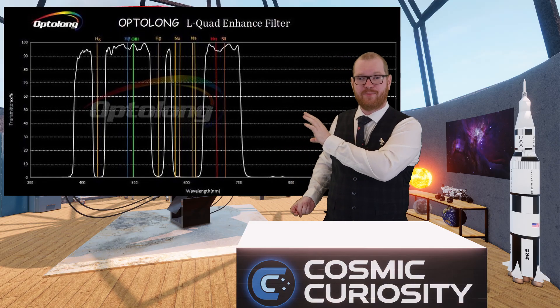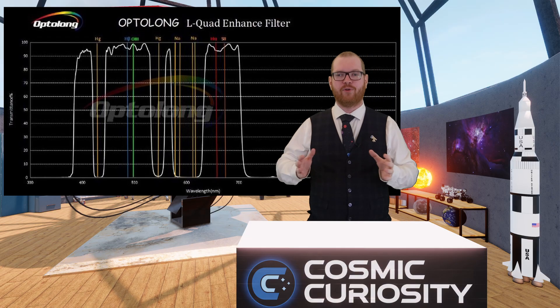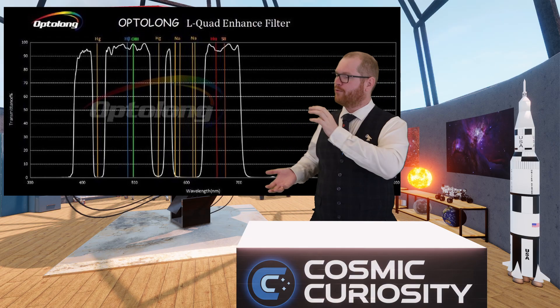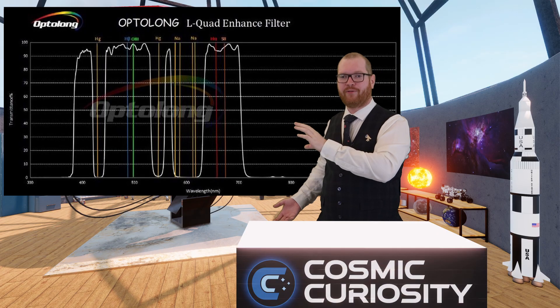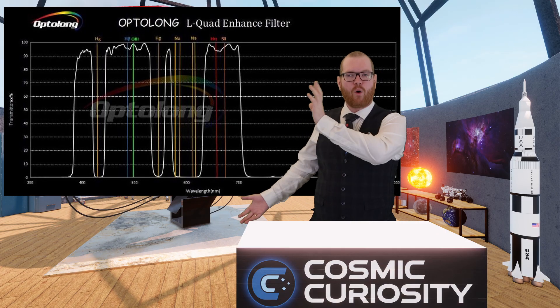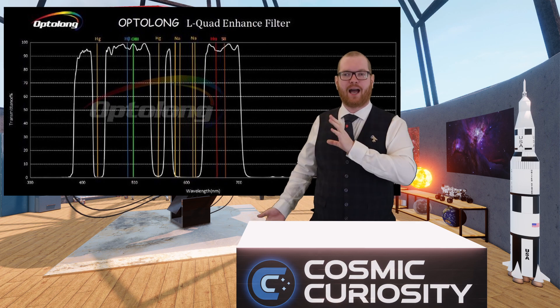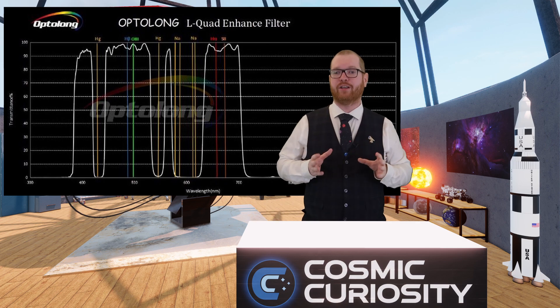This is essentially the LRGB equivalent for one-shot color cameras — we're shooting broad, getting a lot of light in. So again, this is great for galaxies, reflection nebulas, and sometimes dark nebulas depending on the background.